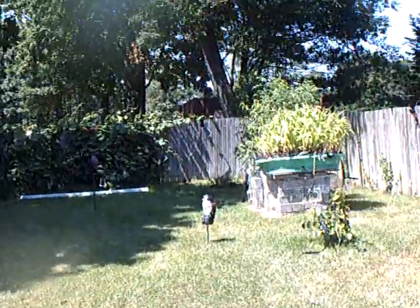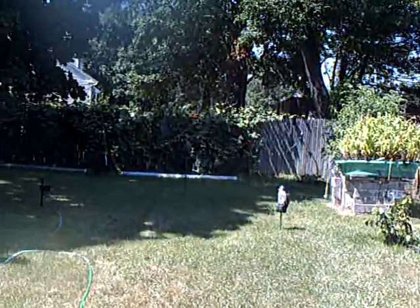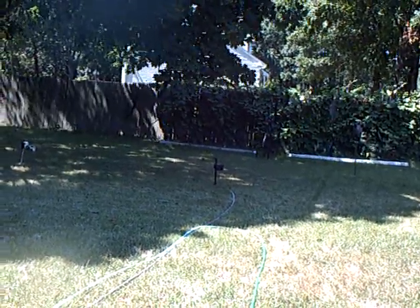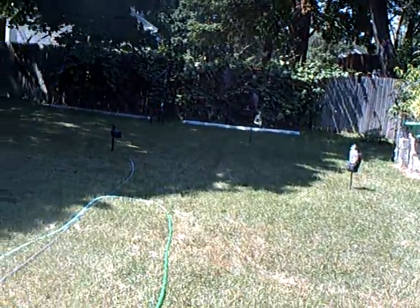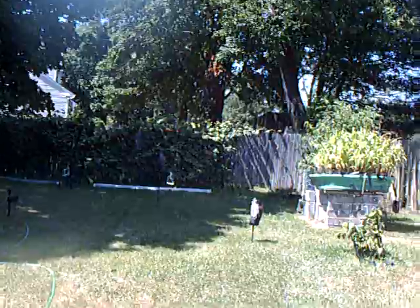Anyway, that's the update on my above ground self-watering container garden with all my birds and critters scare tactics. You can build them too — so have fun and happy gardening.